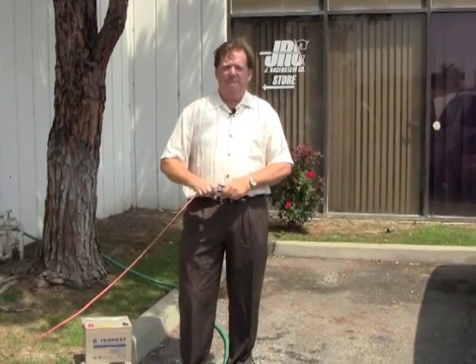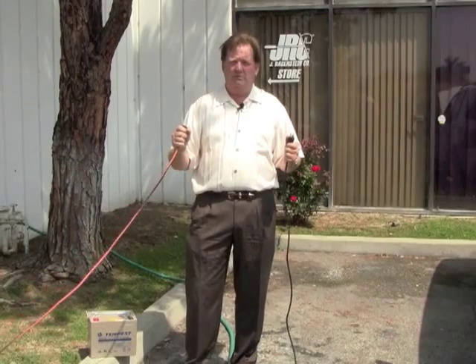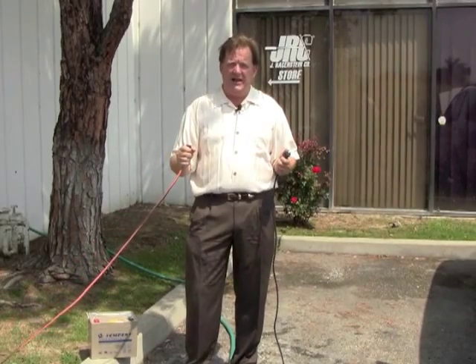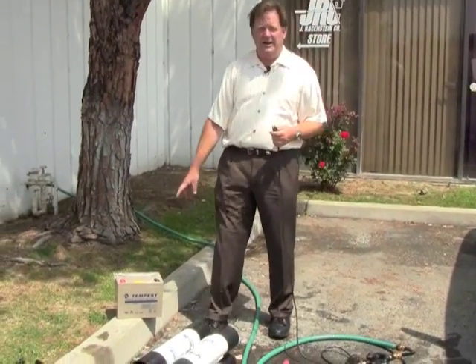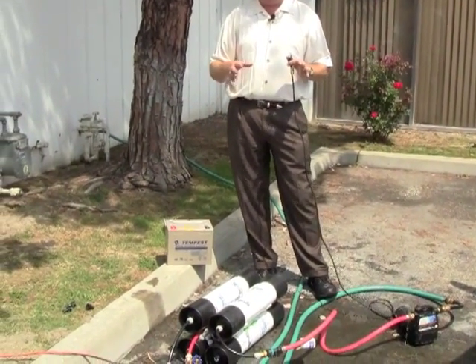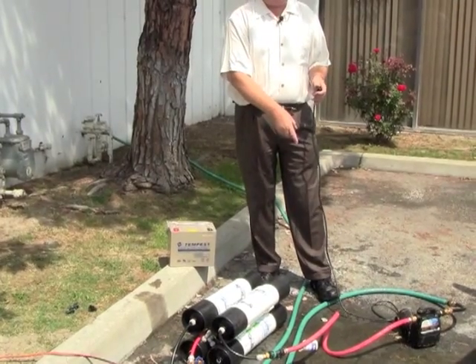However, some people want to cut the cord. So what we were looking into today is how to use 12 volts — a big old battery — and be able to get enough energy to run this half-horsepower pump.